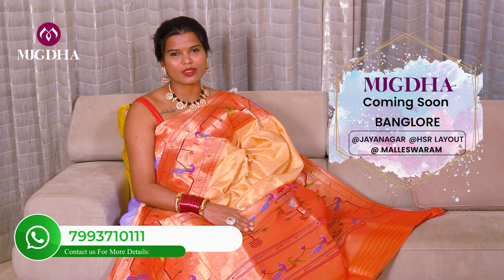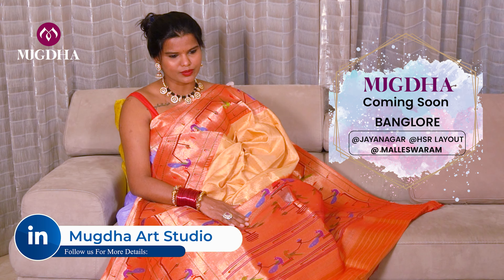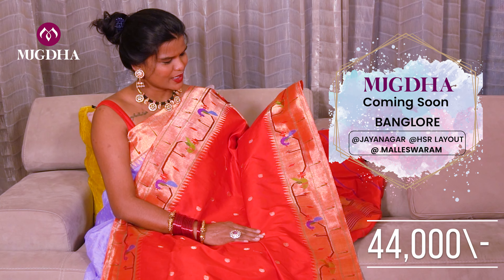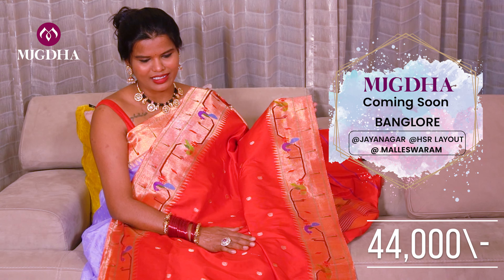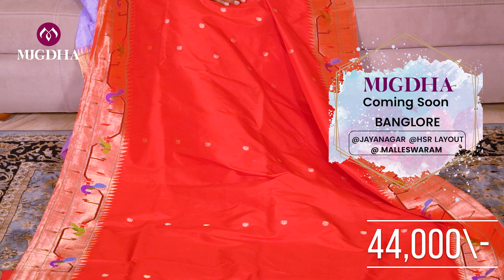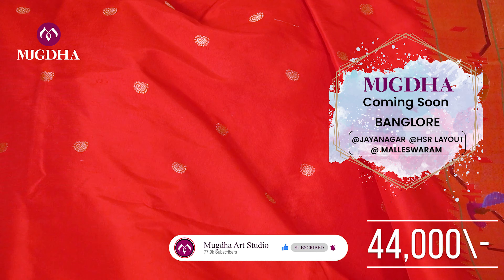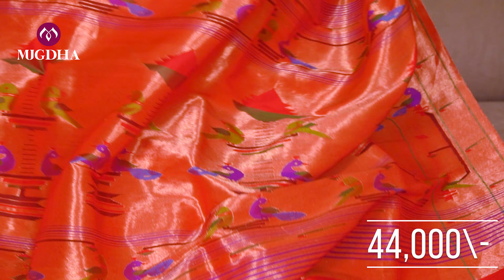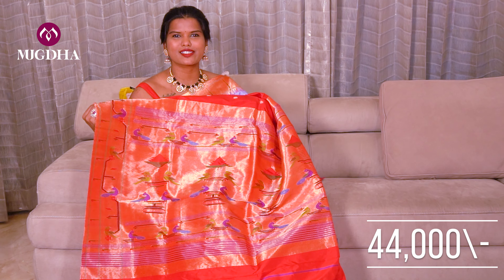Let me show you the next saree — a beautiful red Paithani saree with an exclusive Paithani border. Everybody would love to wear this saree. This saree is available across the brand. It's an equal border saree on both sides and the pallu is also very rich. These are all handwoven Paithani sarees — excellent quality, don't miss this. I have a couple of colors in this.